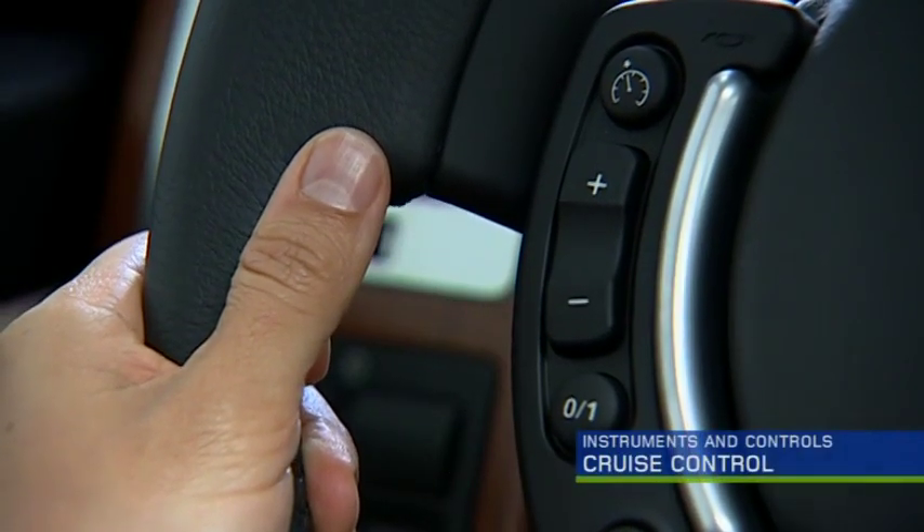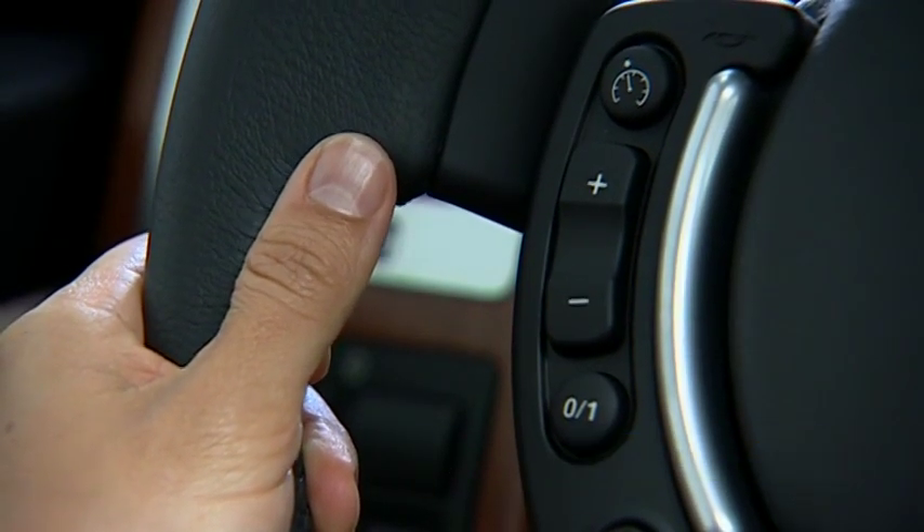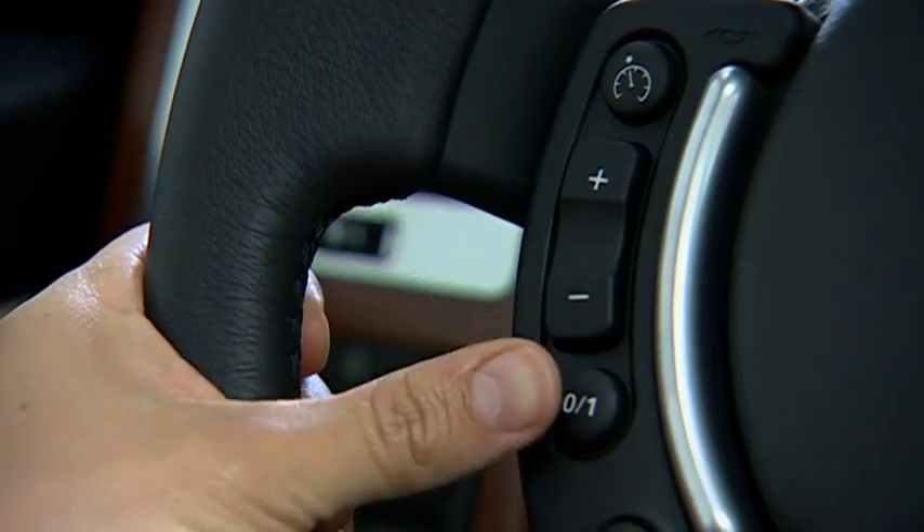The cruise control settings are on the left side of the steering wheel. To set the speed, press the master cruise switch.